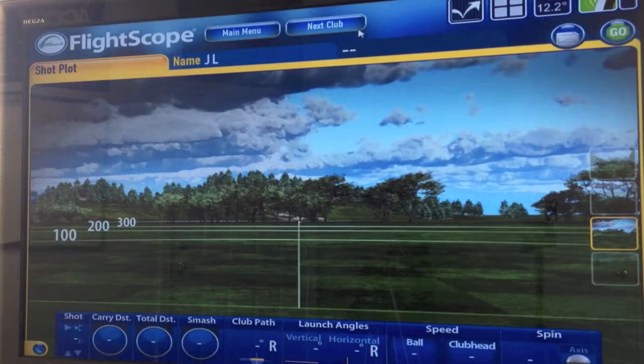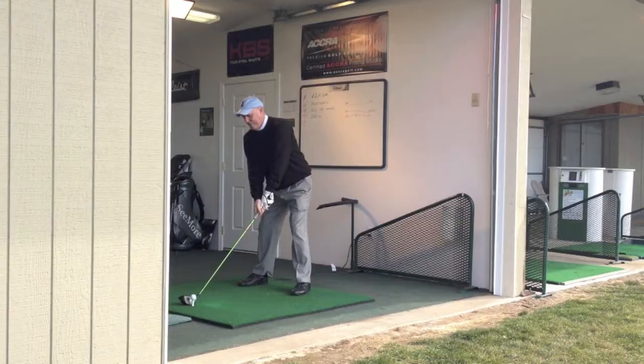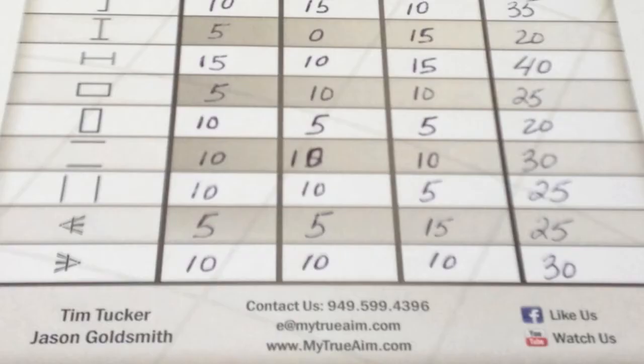We're going to get this test going and we'll be back to you very shortly. Now we've finished up Joe Leahy doing the True Aim test. I'm going to turn it over to Joe, and he's going to talk about what he saw during the testing — how it affected his vision in squaring up the club and how it affected his distance.